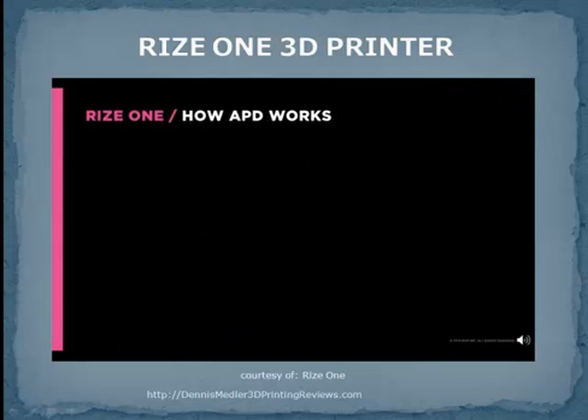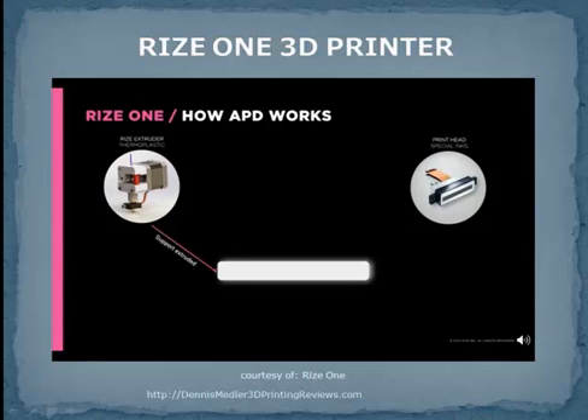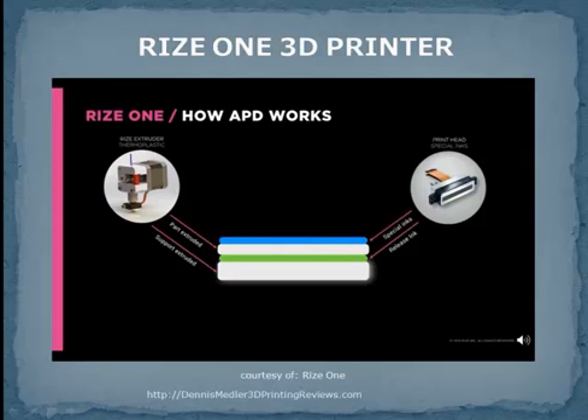Now that you're familiar with the mechanics, here's how RIS-1, powered by our patented APD technology, works. APD involves a simultaneous extrusion of medical and engineering-grade thermoplastic and jetting of special inks. The thermoplastic is extruded, forming the support. Release ink is jetted between the support and the first layer of the part. Then thermoplastic is extruded, forming the part layers. Special inks are jetted between the layers of thermoplastic to change the material properties by voxel.